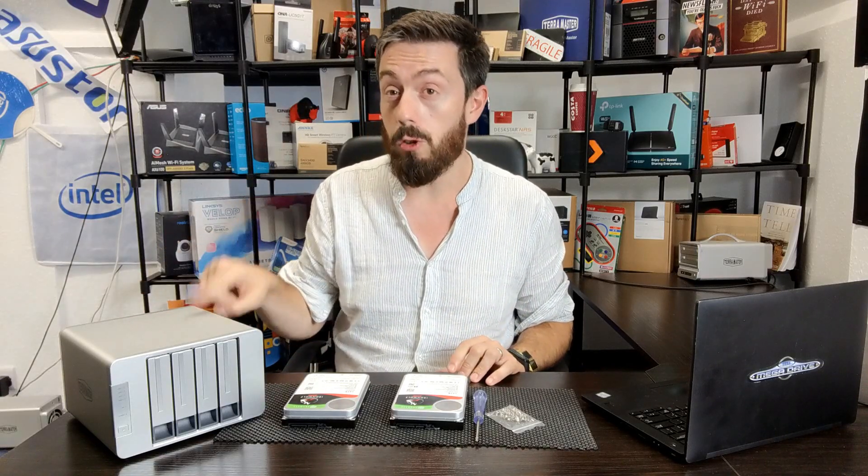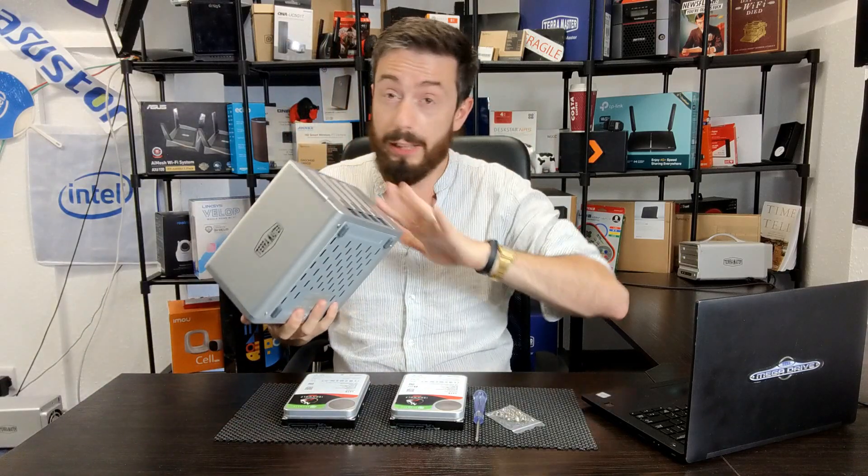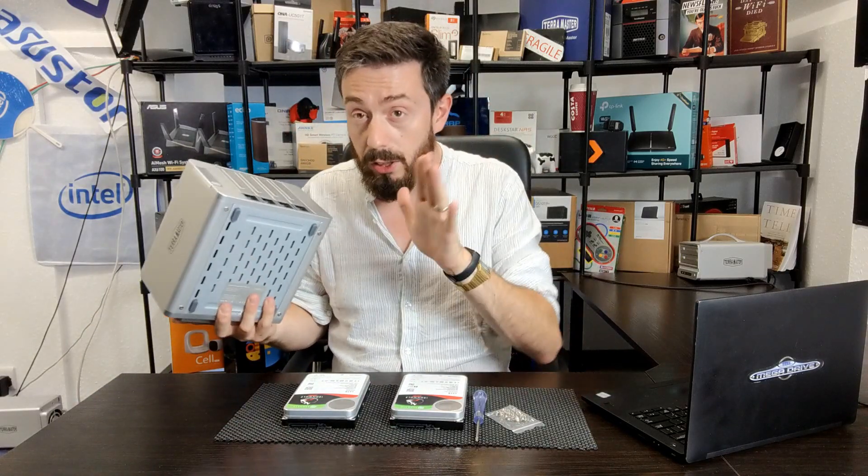You can even use a single hard drive on one of these, so don't be put off by the fact I've only got two discs — what I'm going through today applies regardless of the number of drives. This is a fresh install: no power connected, never booted up. This is the first-time setup of this device, and the drives are completely clean with no data on them.